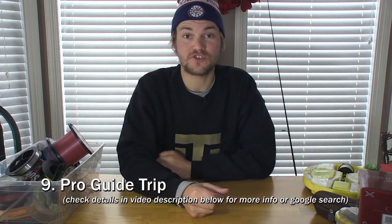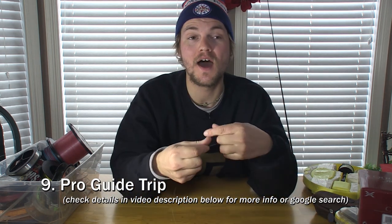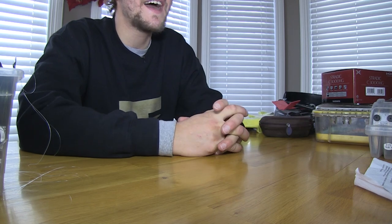Item number nine is a guide trip. Booking and going on a trip with a professional fishing guide is one of the coolest things you can do — you're going into their world and seeing how they do everything. The knowledge and tips you pick up are completely invaluable. A trip like that costs anywhere from $400 to $600, so it's on the expensive side, but it covers a few people. I'd recommend booking a guide outside your normal scope of fishing — if you're a shore fisherman, go out in a boat for walleyes; if you're a walleye fisherman, book a musky trip. Do something completely different.